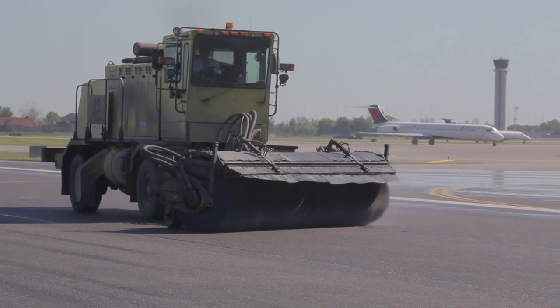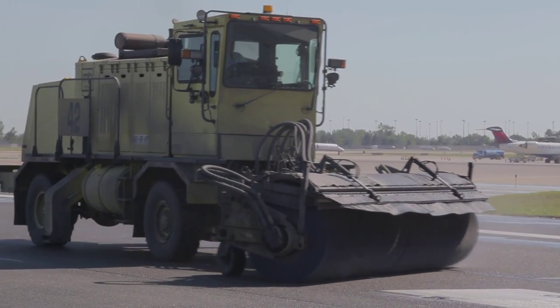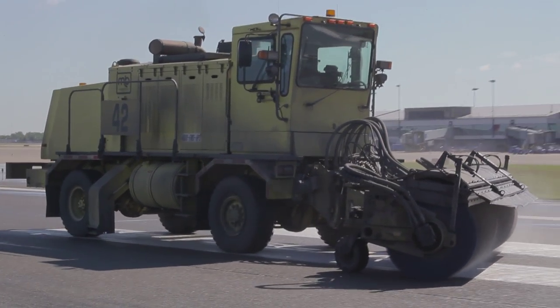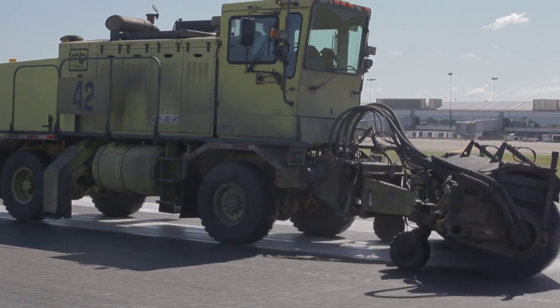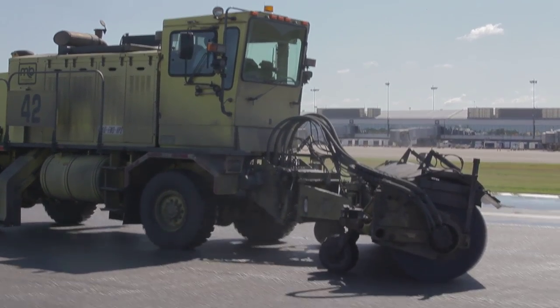Before starting the process, you need to prepare the runway. Run sweepers back and forth across the runway at high RPM in the opposite direction of where the airplanes land, to remove any debris and score the surface of the runway before applying the cleaner.